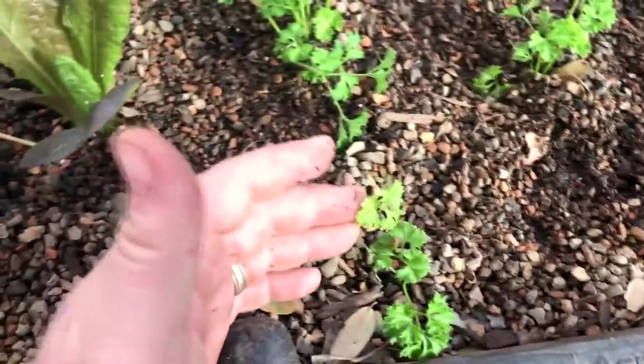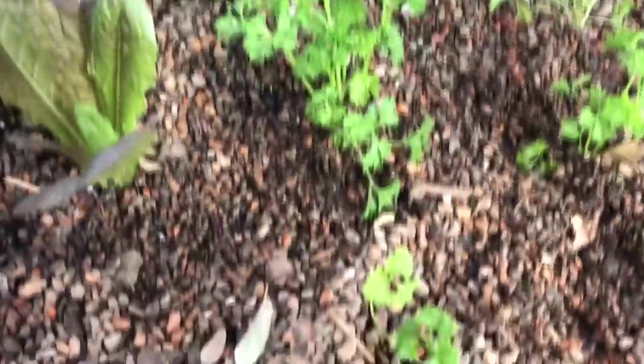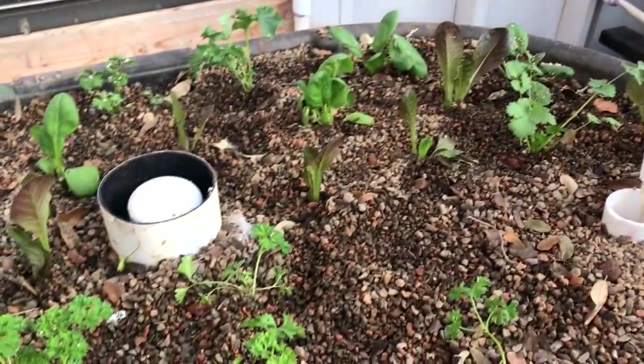Same thing with parsley — I'll be pulling these out and transplanting to the gardens later. I bought one parsley — that's cilantro — so one, two, three, four, five, six, seven, eight, and then I put one over there — so nine parsleys out of one package.